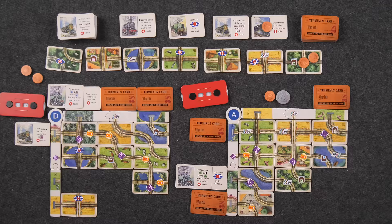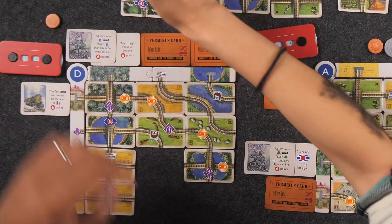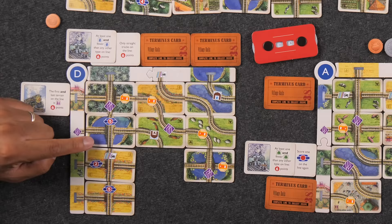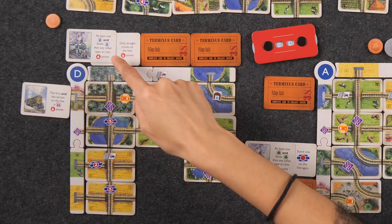Back to you. I see a card that's perfect for me — I'll drop a coin on it and take it. I'll place it right here, completing my straight line and allowing this other line to work too. This completes this line coming straight down. I was able to score both of these trips: this one says only straight tracks on the line — we have only straights, so that's six points. The next one says at least one water with fewer water than any other type — I have two forest and two fields. I pulled it off!